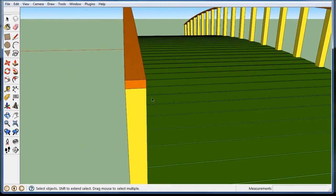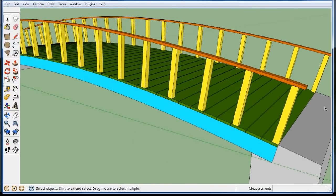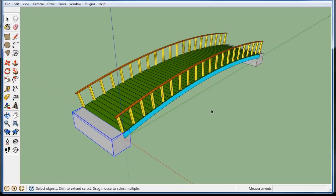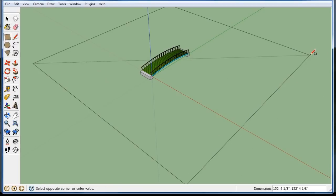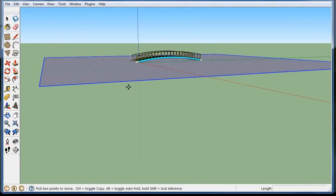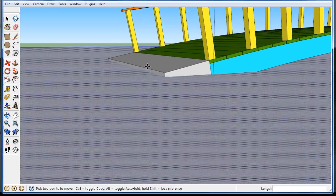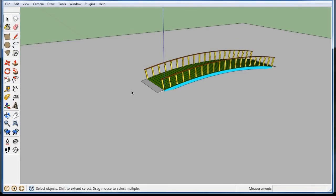I'll go to the other side, double click, push-pull it three inches, and give it a nice little finished edge. That's really a fast bridge. Everything is a component so it won't stick to anything. I'll make some ground really fast — make a field, reverse the face, double click it, and bring it up just a little bit. The abutment's kind of hidden — you go ahead and walk over it.